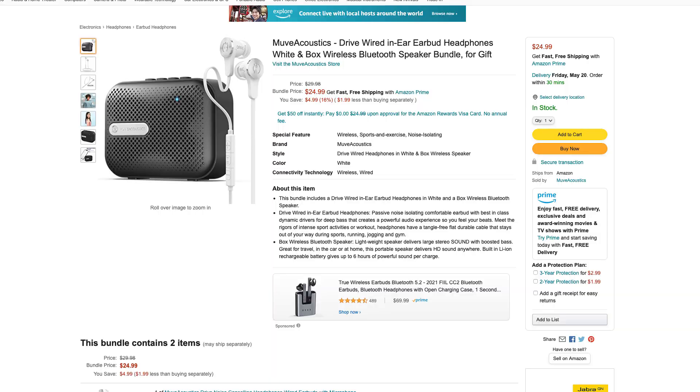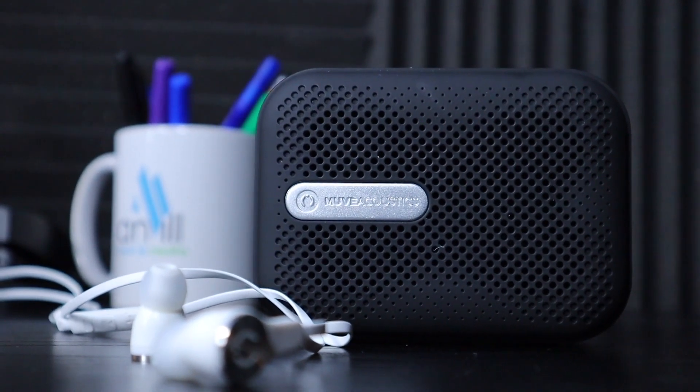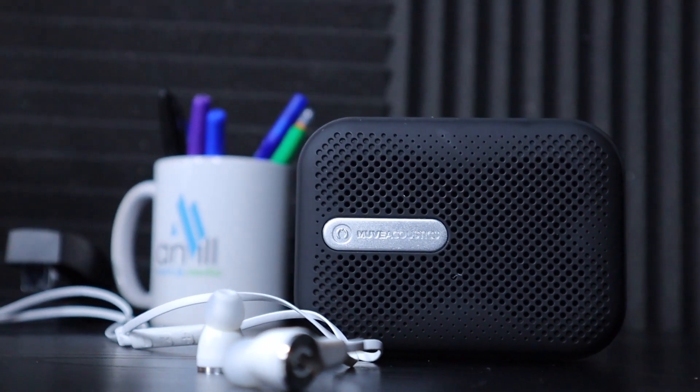I'm excited today to share what we have. This speaker and headphone bundle comes together — it's a small portable wireless Bluetooth speaker, and the headphones are in-ear headphones at a relatively good price. You can get both of these, use them as a gift item, or take them with you as you travel.